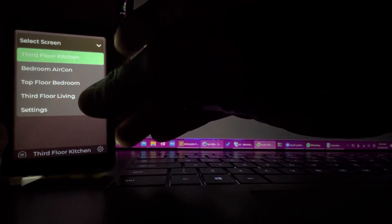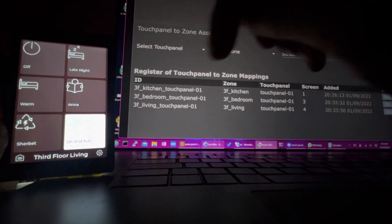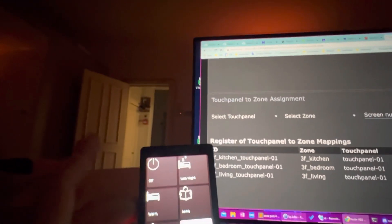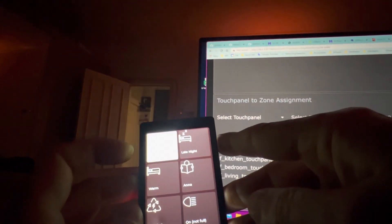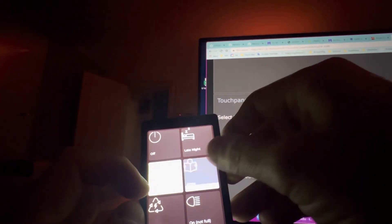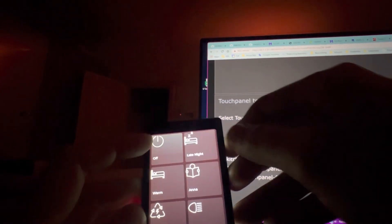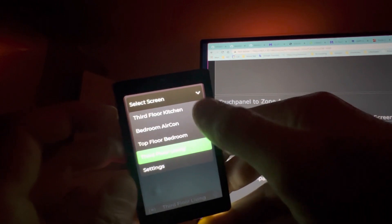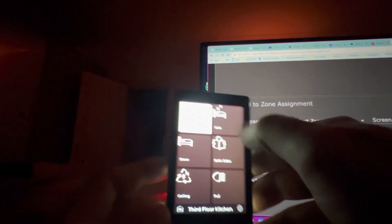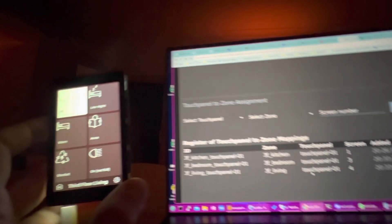Then you should see all of these are on there and they're all live. This is the third floor living. If I turn that on to full - perhaps you can see through the doorway - if I turn that off, you can see the lights going on and off in the living room, with all the different scenes with different colours. And then third floor kitchen, which is also through there - you can see that coming on as well. So that was the dynamic assignment of these things.